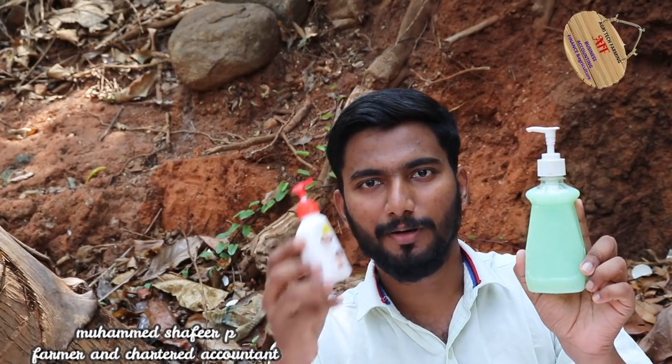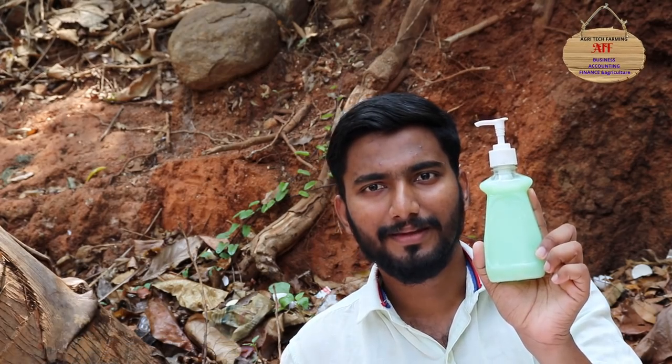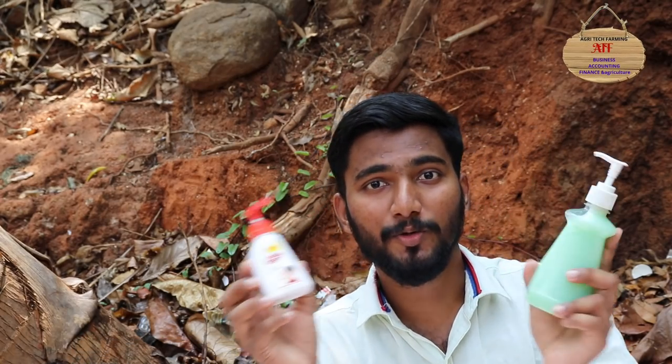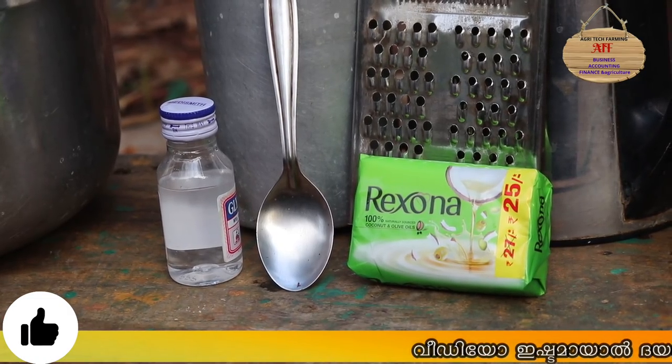Hello, I'm going to show you the video of handwashing. If you have a branded handwashing, we will show you the handwashing. If you have any questions, we will show you the video. The handwashing is very important.